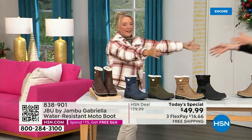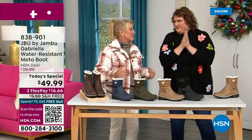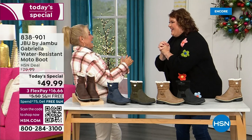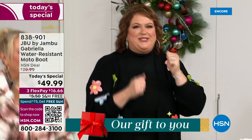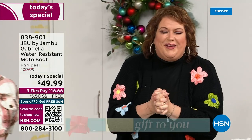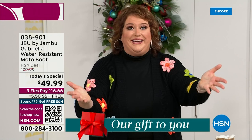Joining me is Miss Laura. I love this woman. She's been in the retail TV business for 25 years and has developed tons of products. She brings us these great boots. How many of us go to look for a winter boot and go, 'bring on the plainest boot you have'? Nobody does that.